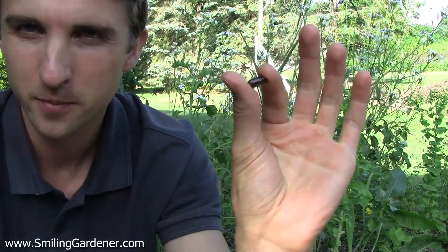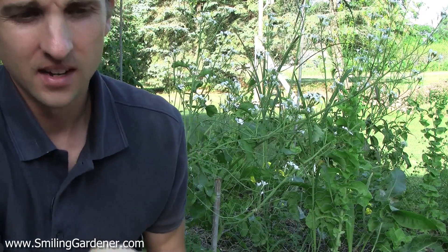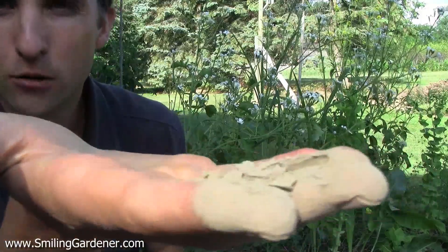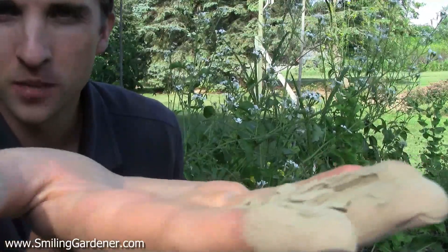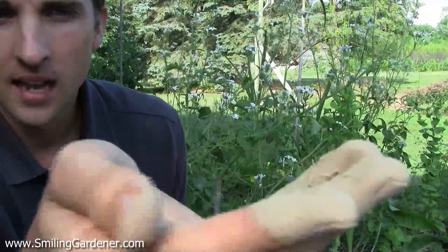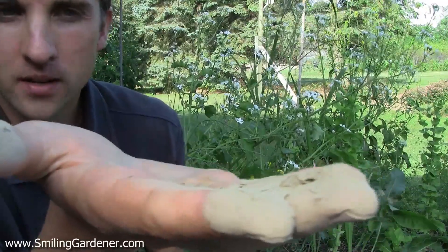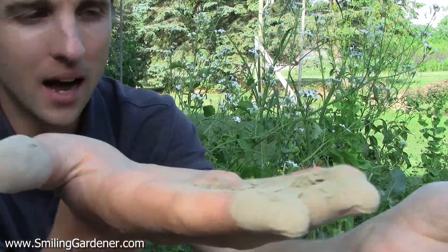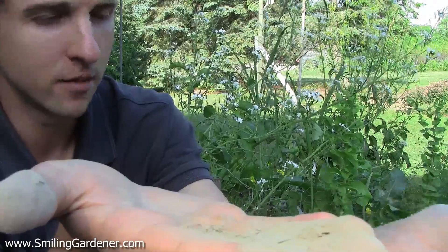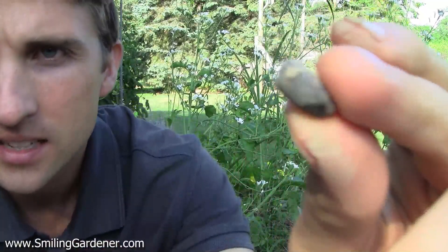Here are some beans — I picked a bean because it's big enough to show you. And here is some mycorrhizal fungi in powder form. I always liked the powder form because it goes through a sprayer as well, though you can also get it in granule form. The powder is helpful because you can rub it right onto the plant roots or onto the seeds. All I would do is follow the instructions for how much to use, put all my seeds in a jar, and rub them with the fungi. All you need is a little bit to get on there — you can see it's coated, and that's plenty.